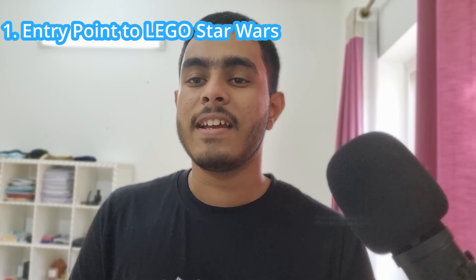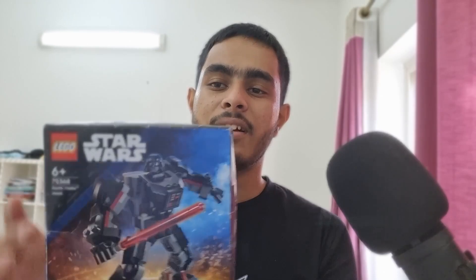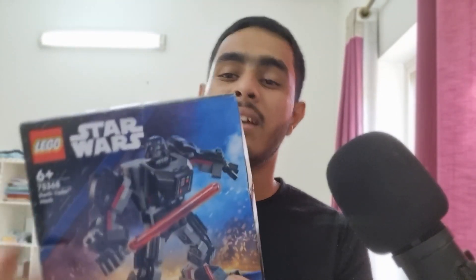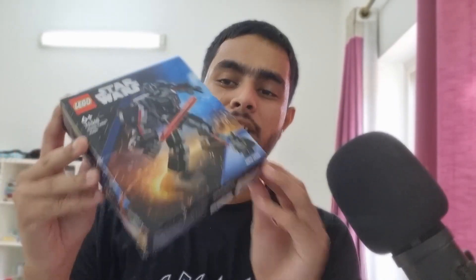The first reason: if you're a new LEGO collector planning to buy LEGO Star Wars stuff, this set is definitely worth it. I'd recommend getting this first to check if you like Star Wars, and then move on to the bigger sets. This is your entry point to see whether Star Wars is your taste or not.